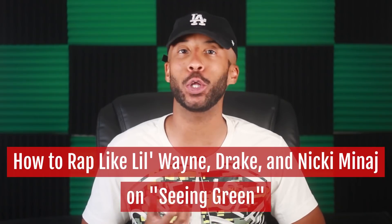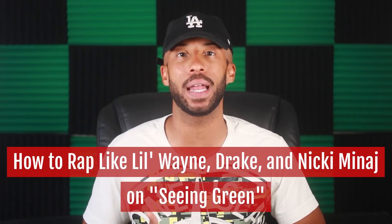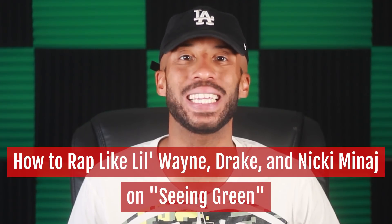What's up world, it's your boy Drew Morrissey here for How To Rap, and in this video we're going to show you how to rap like Lil Wayne, Drake, and Nicki Minaj on their new single, Seeing Green.